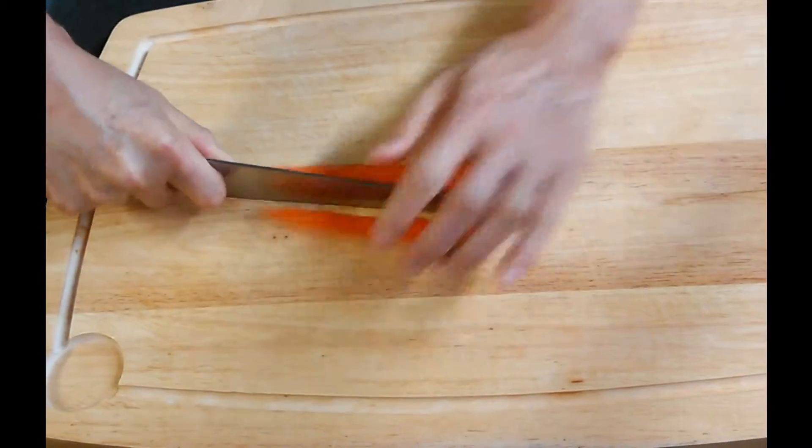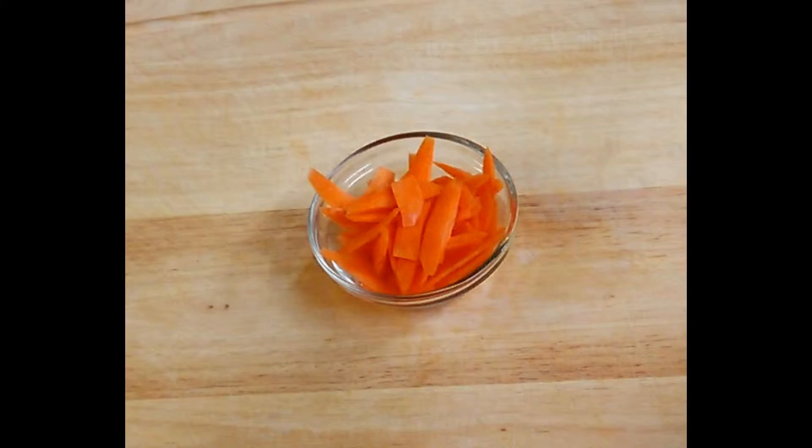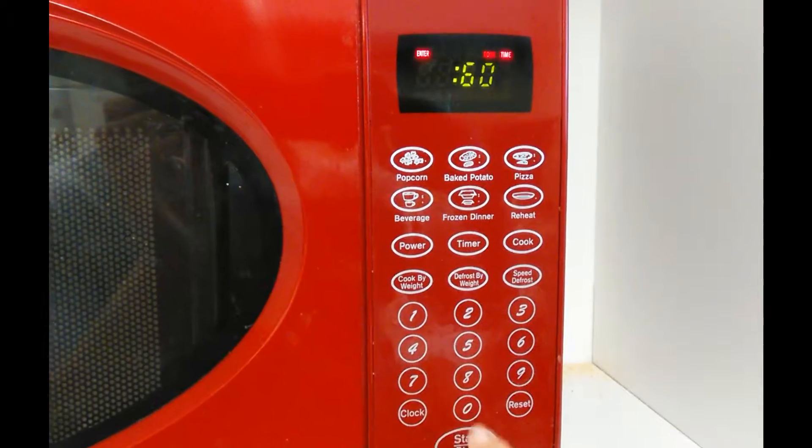Peel your carrot, cut it in half, and slice it diagonally. Put it in a microwave-safe bowl and microwave it for 60 seconds.